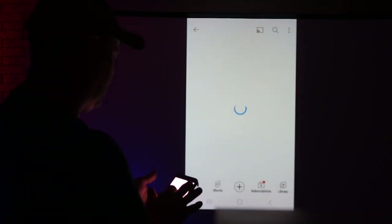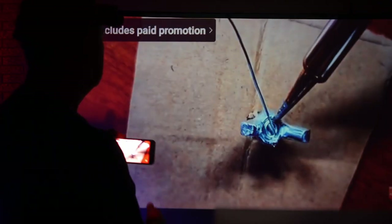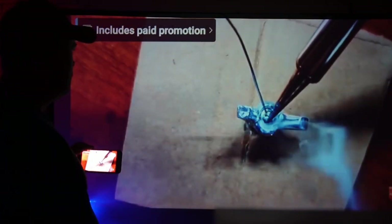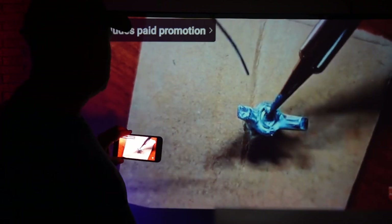We'll look at one of my videos here just to get a reference. You get a lot of detail in there, and again the audio is good as well. Very nice. I don't have any issues with that.